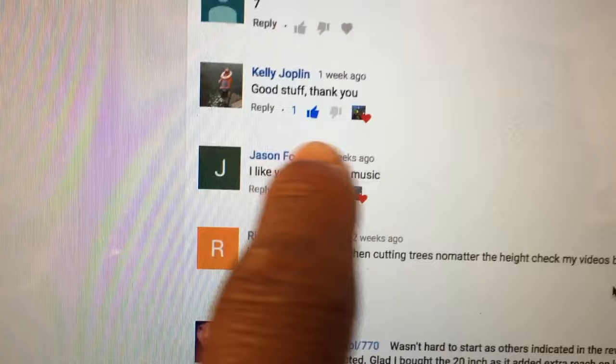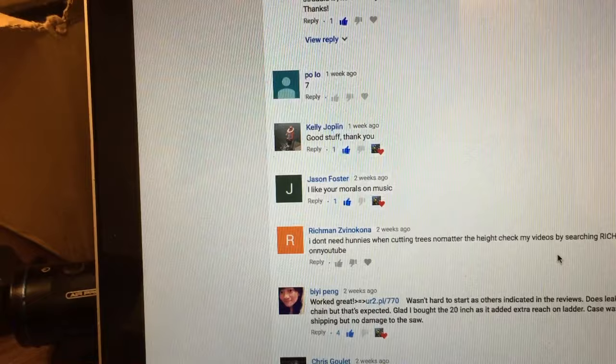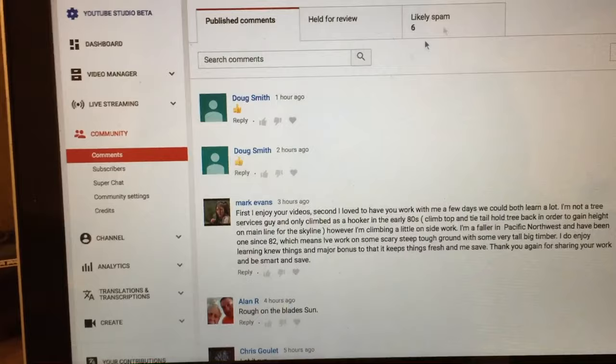Even when you're behind on comments, you can at least go through and 'like' them, or put a heart beside a comment to show you love it - that lets people know you've at least read and acknowledged their comment. I try to subscribe back to pretty much everybody who subscribes to me if at all possible. I might miss some, but I do my best.